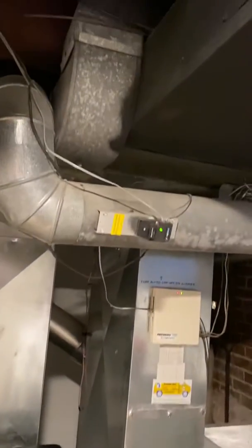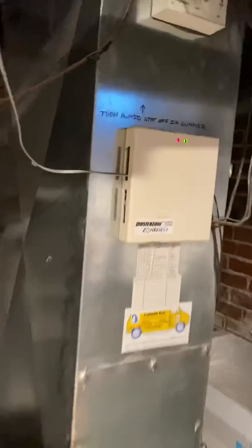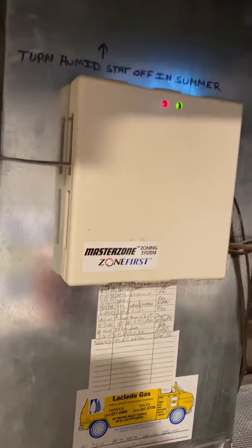He had definitely four dampers off the bed. Here's one, and here's two right here. I'll show you the other two. It looks like a six inch. Let me look at the back — here's the very end of the zoning system.